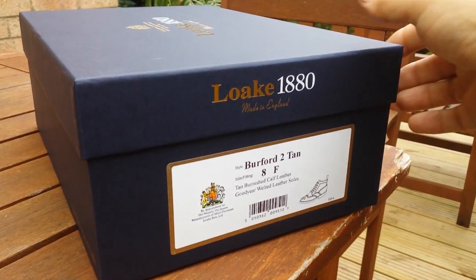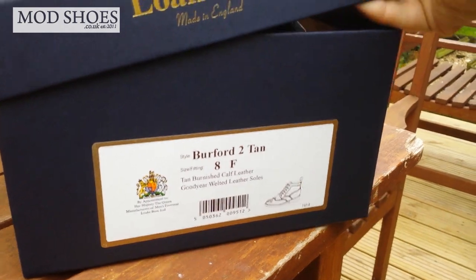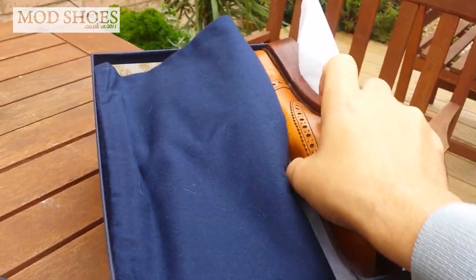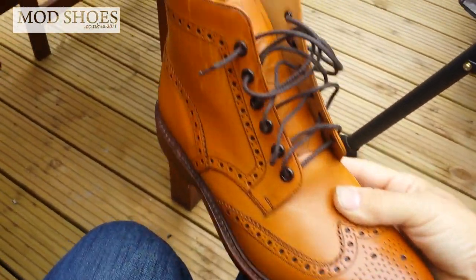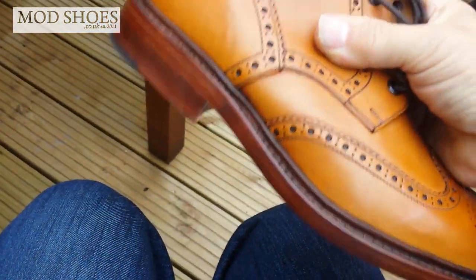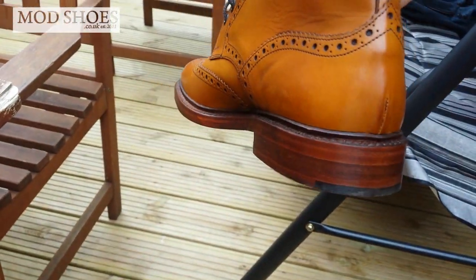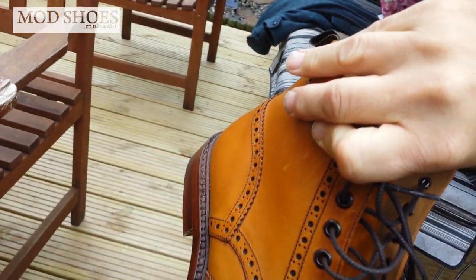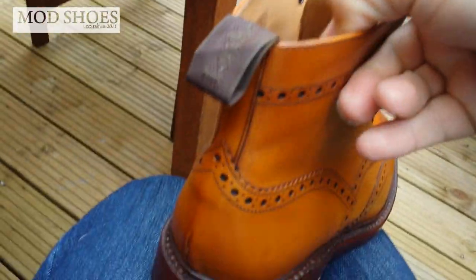Hi, Andy from Mod Shoes here. I'm just about to try on some Burford tan boots — I'm literally taking them out of the box right now. I had them last night to lace up but other than that I haven't actually put them on yet. I want to have a first look around them. The point of this video is that for the next 30 days I'm going to have these on my feet.